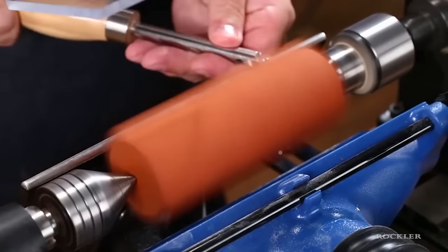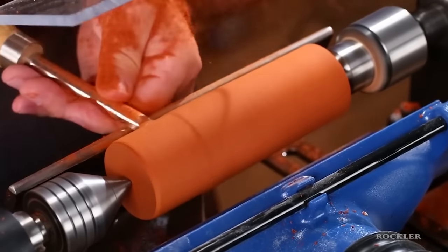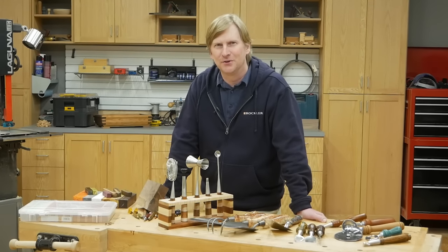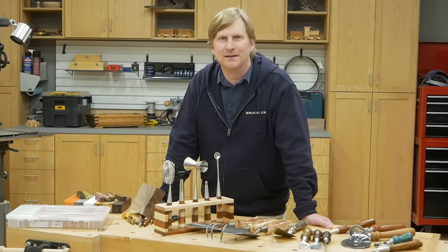I hope this overview of woodturning kits has been helpful and maybe inspired you for some new projects. Whether you're an experienced woodturner or you're just considering getting started in the hobby, these kits are a great place to start. Plus, you're making something useful and they make great gifts. Finally, if you're interested in seeing the complete process of turning one of these handles, we've got a great demo video that shows the whole process — we'll link to it in the description. I'm Dan Carey from Rockler Woodworking and Woodworkers Journal. Thanks for virtually hanging out with me in the shop today. Stay healthy and we look forward to seeing you in our stores again sometime soon.